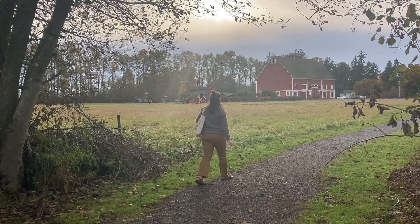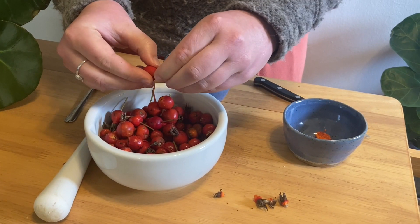So today we're going to pick rose hips, take them home, process and dry them, and store them for use in tea throughout the winter. Let's go find our rose hips.